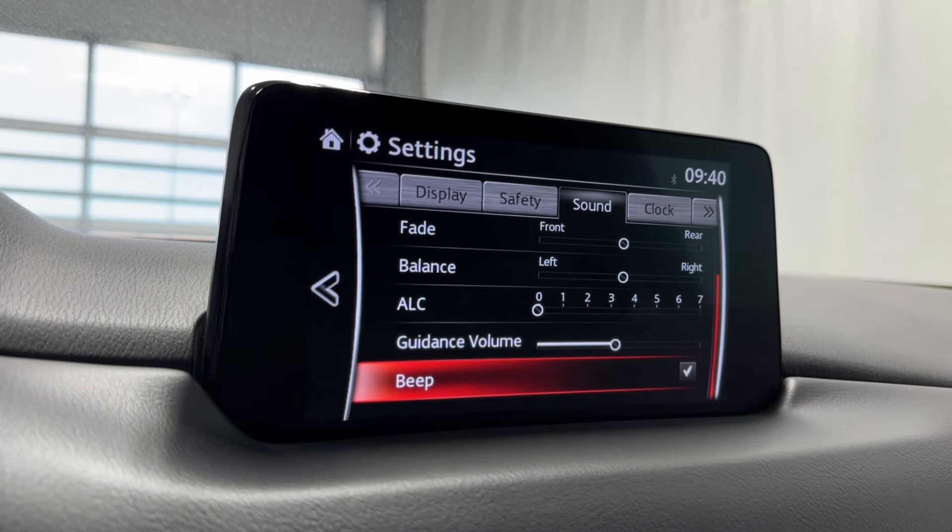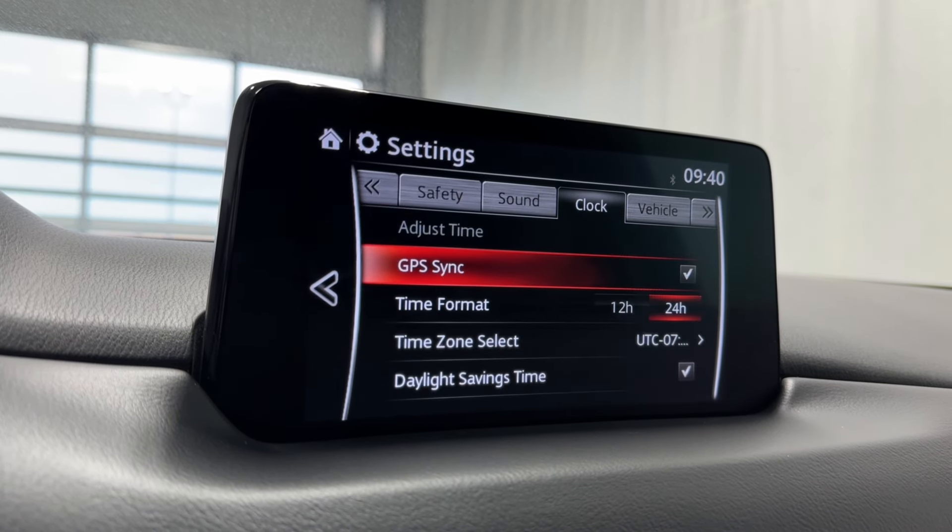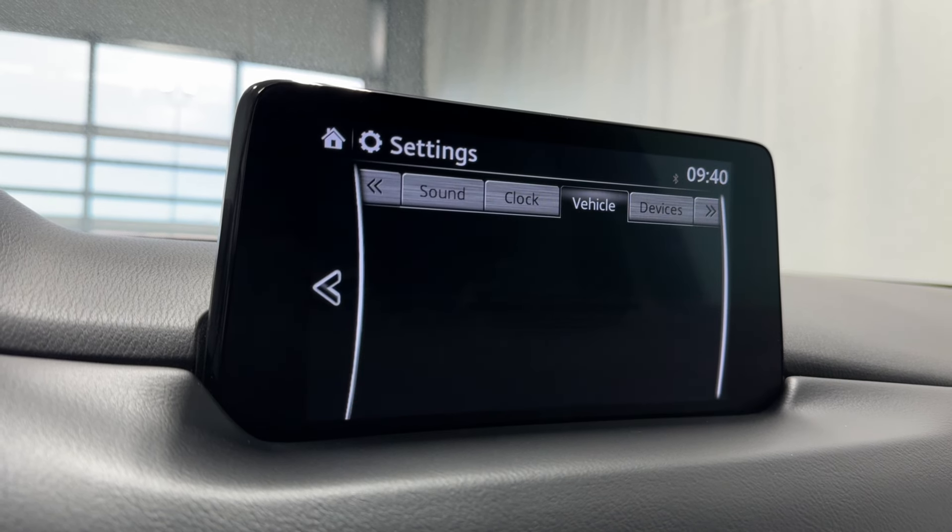Sound settings like bass, treble, fade, balance, ALC, guidance, and volume. Clock settings include GPS sync time, format, time zone select, and daylight savings time.